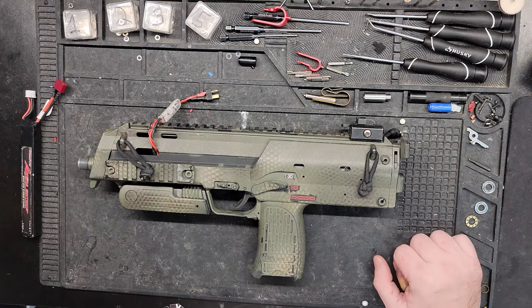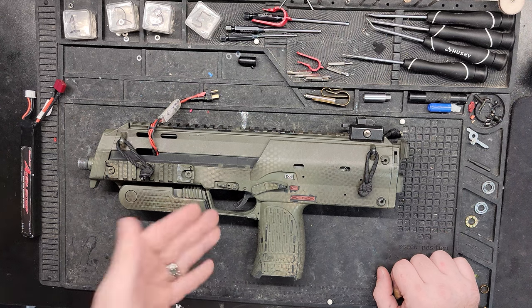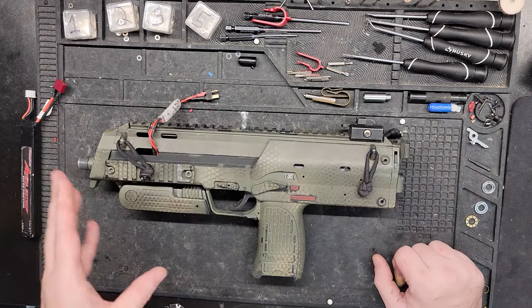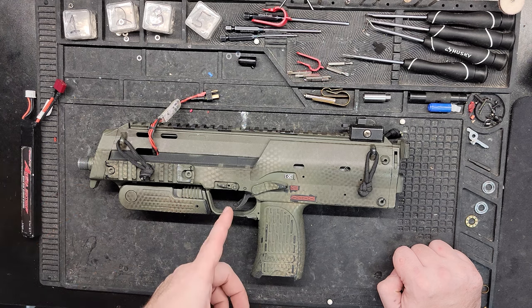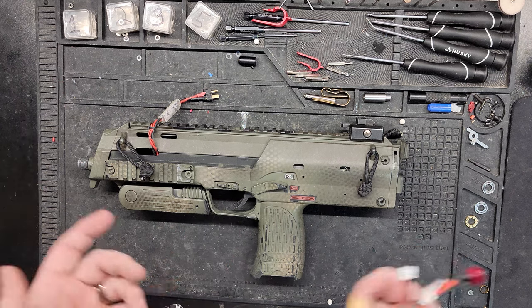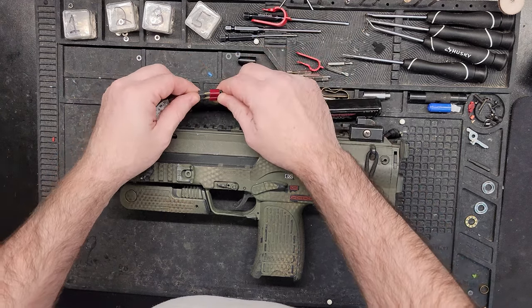Hey guys, welcome to the channel. Today I got you a VFC MP7 that I worked on in a previous video, and this guy is back not only for a tune-up but also to figure out why it isn't feeding right. I'm going to get this thing all torn apart and open it up to see what's going on. But before we do, I'm going to go ahead and cycle it because he said it makes some ugly noises — let's see what she sounds like.